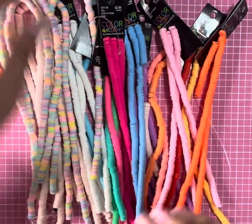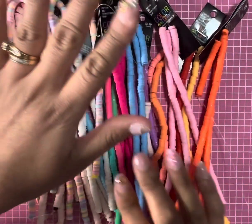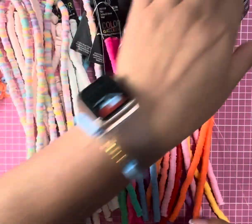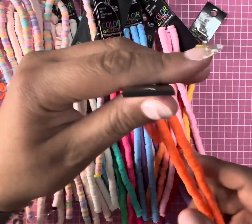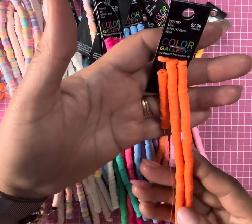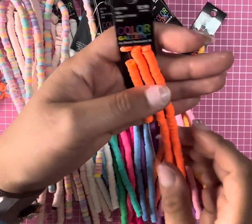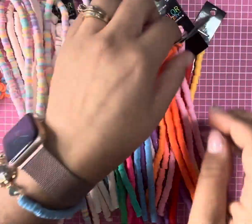Hi everyone, welcome back to my channel. I just wanted to do a quick destash. These are all high sheet beads — there is a lot here. I'm getting rid of them because I just don't have patience for high sheet beads. I made this bracelet here and it turned out really cute, but I just don't have the patience.